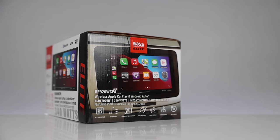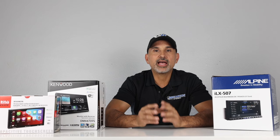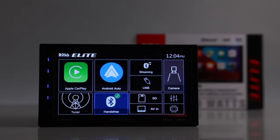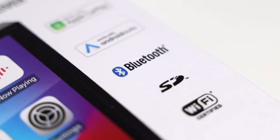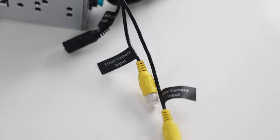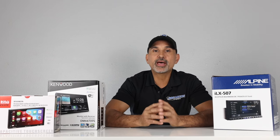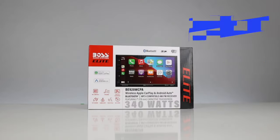Starting with the Boss BE920 WCPA — a digital multimedia receiver with AM/FM tuner, no CD. Plays Bluetooth, USB, SD, MP3, WAV, WMA, and FLAC files up to 24-bit high-resolution audio. It's a 7-inch capacitive touchscreen at 800x480 resolution in a double-din form factor. Features include wired and wireless Apple CarPlay and Android Auto, built-in Bluetooth, USB audio/video input, EQ presets, front and rear camera inputs, 5-channel 2-volt pre-out, 20 watts RMS x4, steering wheel adapter compatibility, and an impressive 5-year warranty. Current retail price: $299.